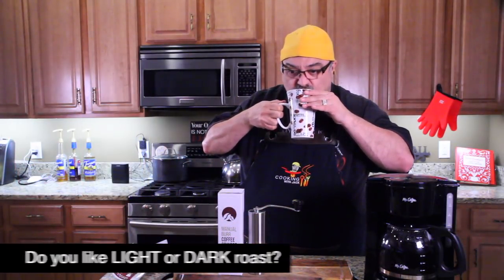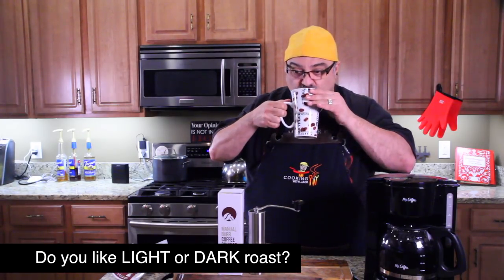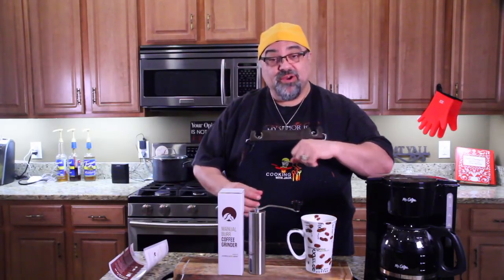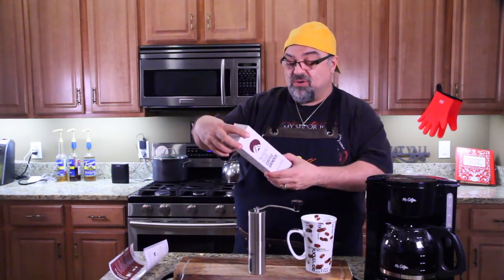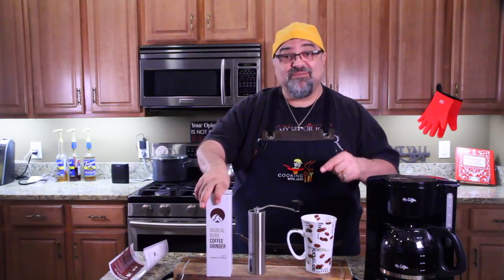Still a little hot. So good. Oh my goodness. Freshly ground is the way to go. Super inexpensive burr grinder, hand crank, takes just two minutes and you're brewing on your Mr. Coffee or whatever device you have. Put the grounds in there and this is called javapress.com — I'll have a link down below if you want to grab one. This is how I'm making my fresh cups of coffee from now on. I love you guys, and I'll see you in the next episode. Bye-bye.